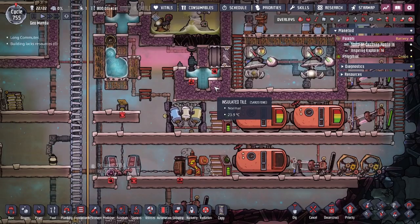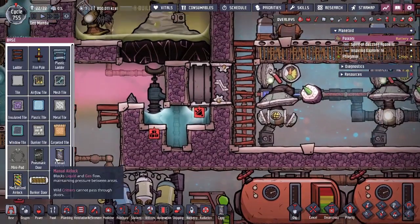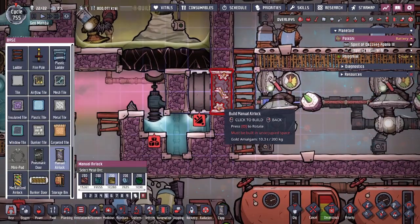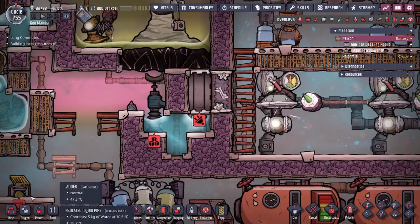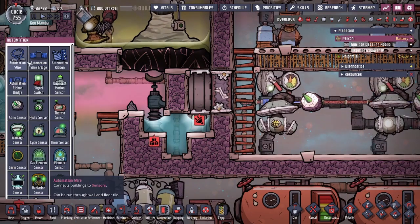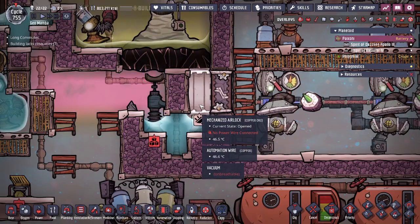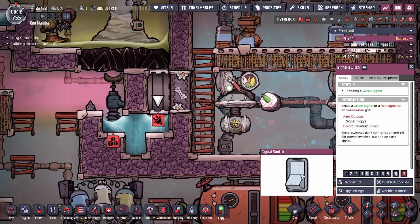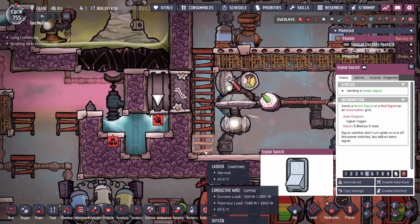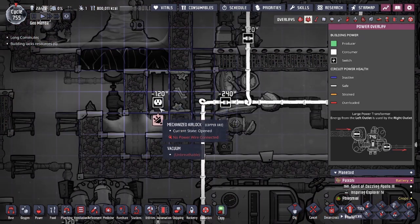Now we're going to show you a quick add-on to the liquid lock design, and that is with these two doors right here. There's a manual airlock door and a mechanized airlock. The reason for the mechanized airlock is because it has an automation port. By attaching an automation cable here to a signal switch, we can close and open the door at will. By doing this, we create what's called a vacuum — as you can see, that's a vacuum on both of these tiles.